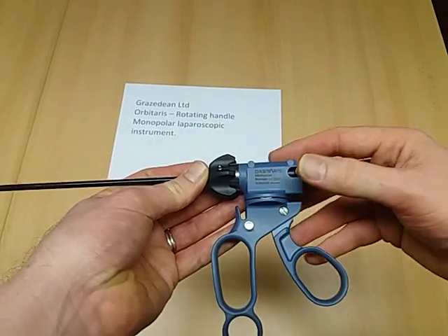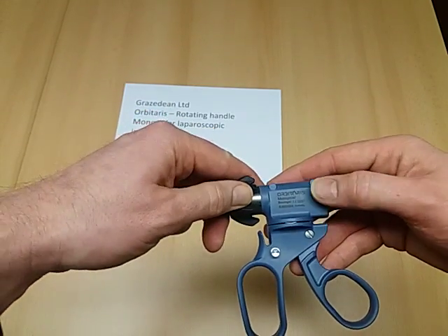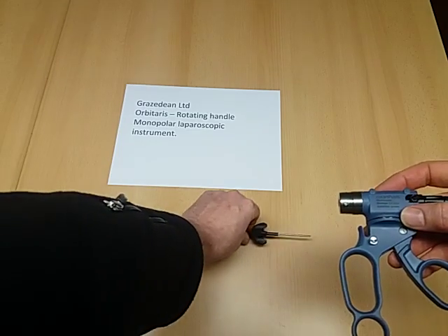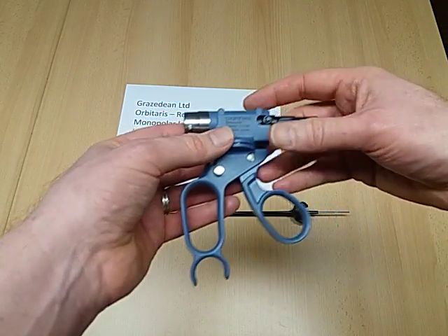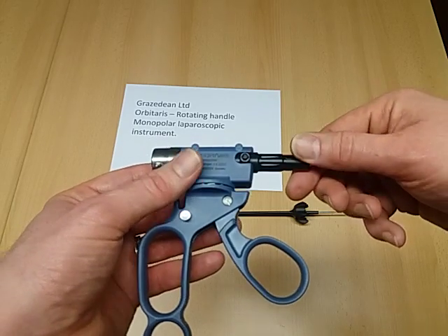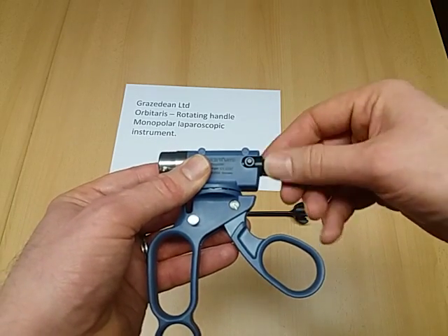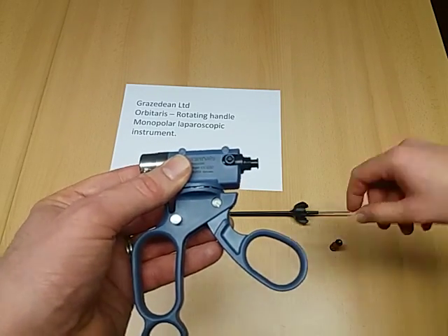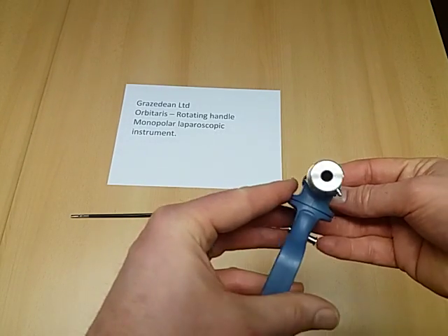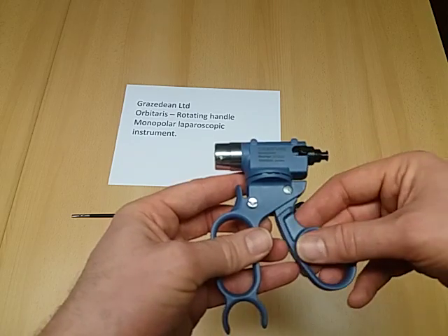The instrument comes apart into four parts for ease of cleaning. The two buttons press and the shaft and the electrode detach, and then at the back the 4 mm connector that is standard can be removed. Once removed, it exposes a lure lock which can be used to flush through the handle during cleaning.